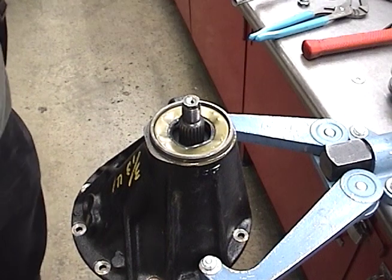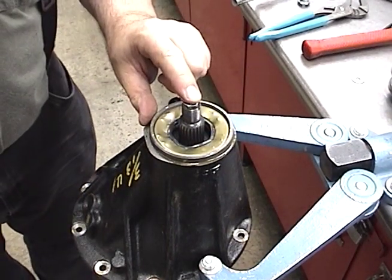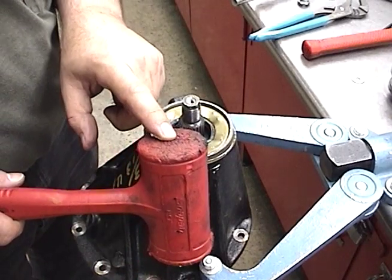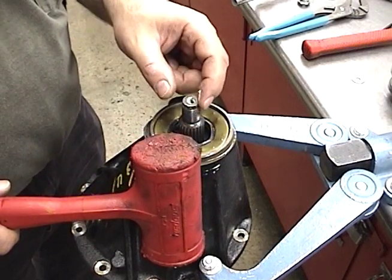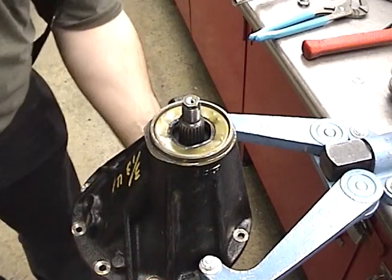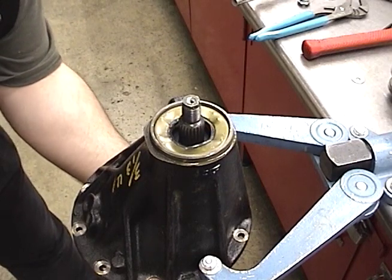In order to get your pinion out, we're simply going to smack right on the head here. Make sure to use a plastic-faced hammer — don't use brass, don't use metal, unless you're not reusing your pinion. Then you don't care if it mushrooms out. You also have to reach down below and hang on to your pinion so it doesn't fall on the ground.